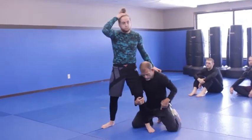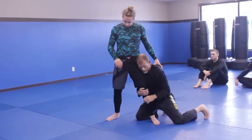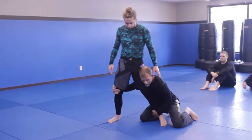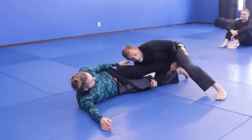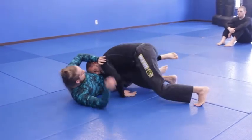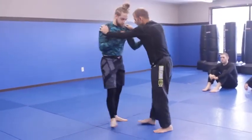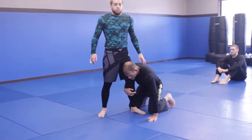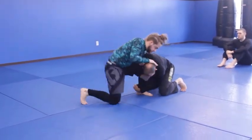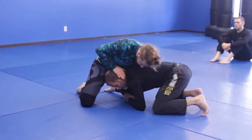Ideally every time you're on a single, you would like to step behind. Keep your head up, hips in, and go here. Put his leg down and then keep his knees together - that gives you the ability to pass one way or the other. Now, what can occur: I get in on a single but didn't get a good enough angle. He's going to overhook my arm, push my head down, and start to sprawl.